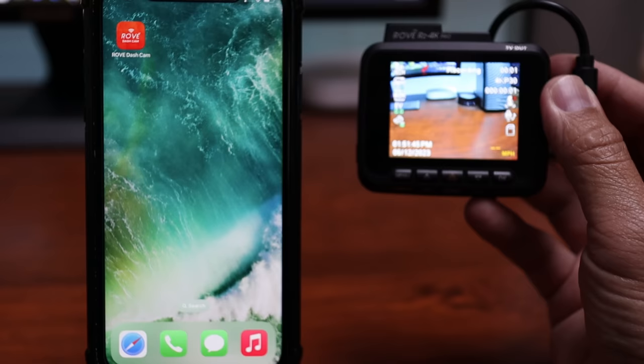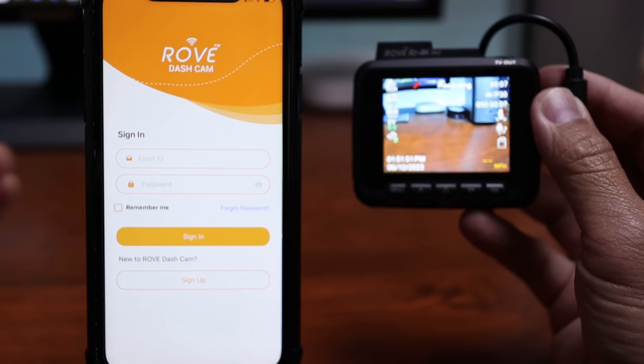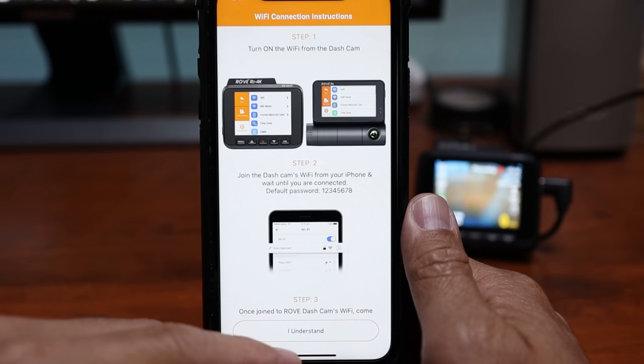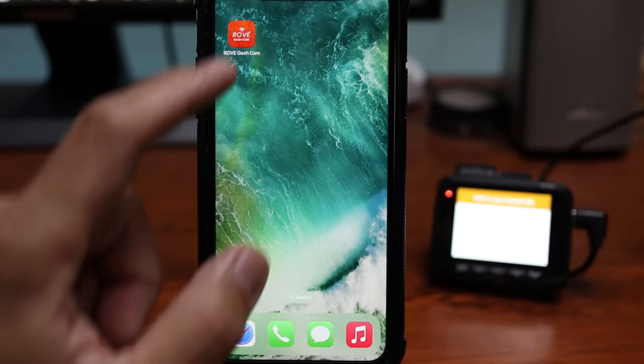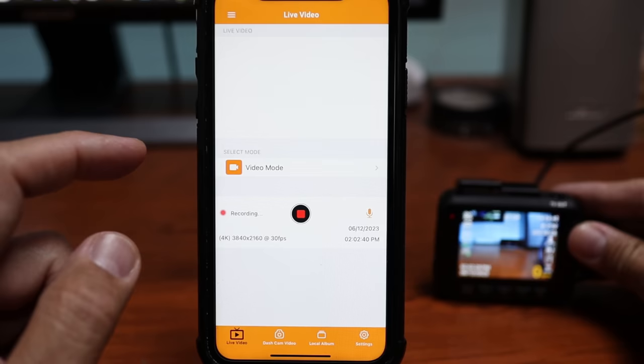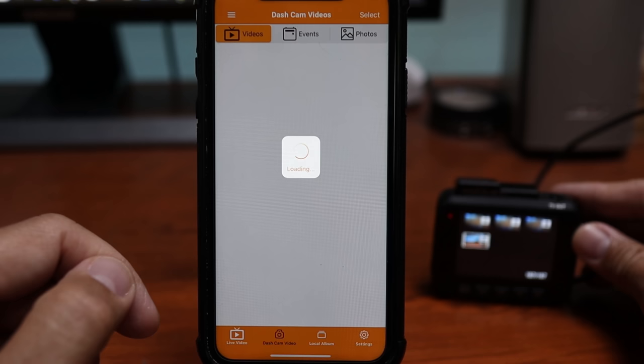For the Rove app, when you open it up, you do need to sign up to be able to use it, which I really think is not needed — I know other brands that don't require sign-up. Turn on the dashcam's Wi-Fi, choose your dashcam, and click connect. Go to your phone's Wi-Fi settings and connect to the network that has 'Rove' in it, type in the password — which is 1 through 8 — and click join. Go back to the app and when it's connected, you will see the live view from the dashcam. I think the main thing you'll use this app for is to search, watch recorded footage, and download it to your phone.